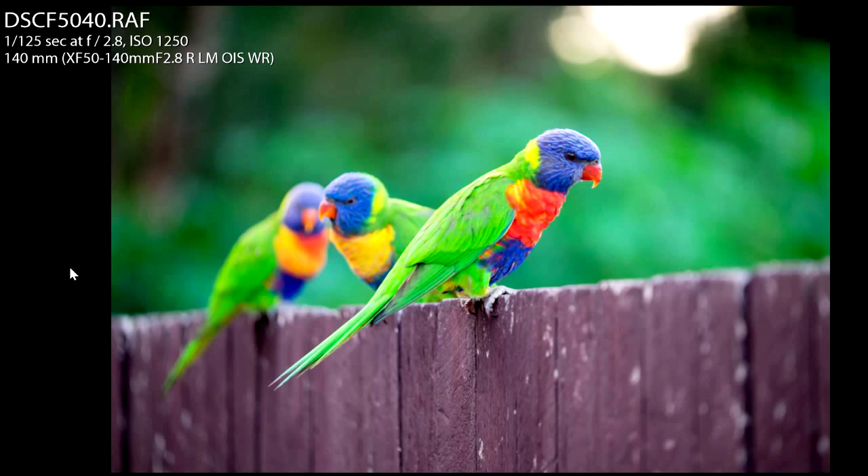I actually knelt down below the fence line, below the birds, and photographed this image, which wasn't too bad. But this highlight in the top right was really distracting me. This lorikeet is slightly out of focus — I was probably focused on his feet instead of his eye.